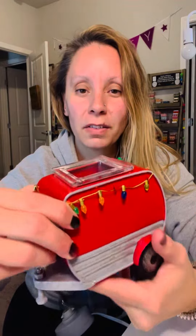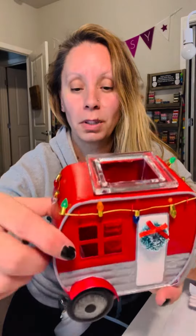It's got lights all the way around it — these lights don't light up, they're just for decoration. It's got the hitch on the front, the wheels, super cute wreath on the door. The windows are cut out, so when this warmer is lit up it's going to reflect light out like a window — super duper cute.